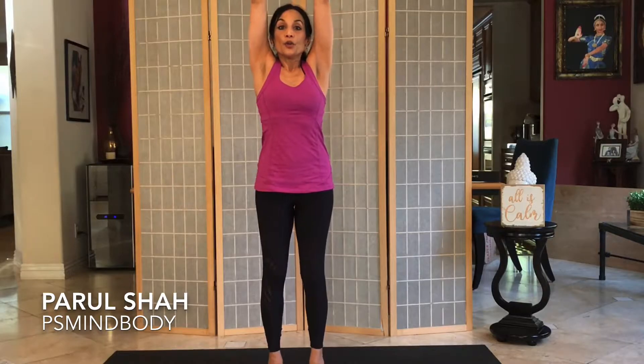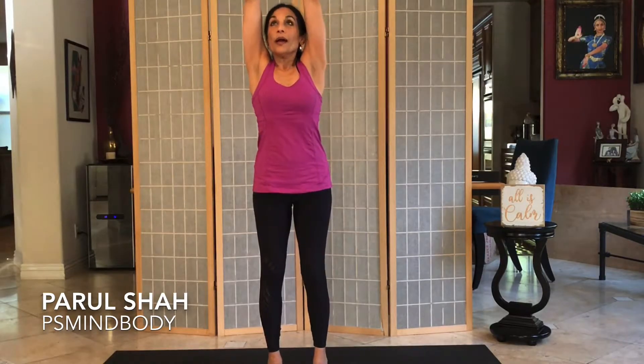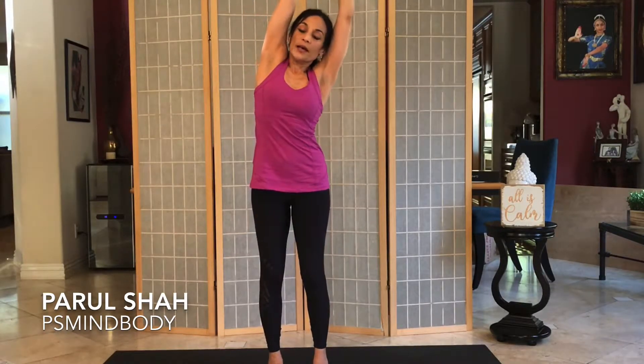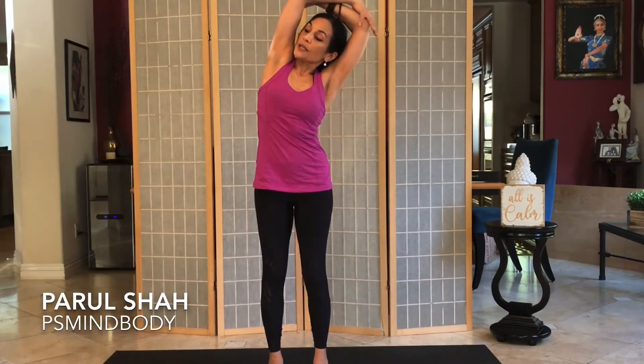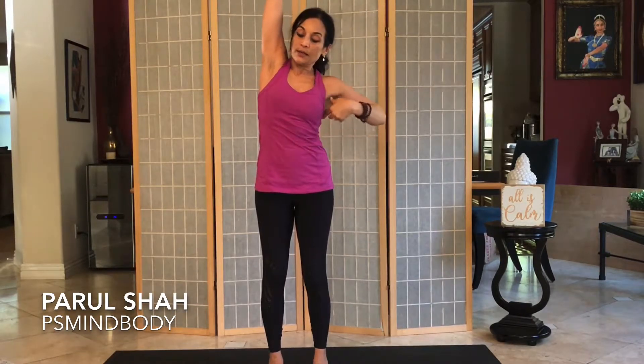Take the left hand onto the right wrist. Pull the hand up and exhale to the left. You can even gaze upwards, or maybe take the opposite hand to the opposite elbow. Press the arms back for a little extra stretching in the chest.